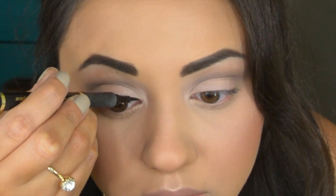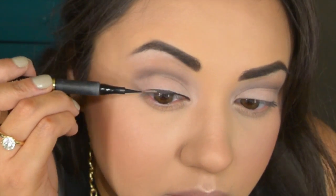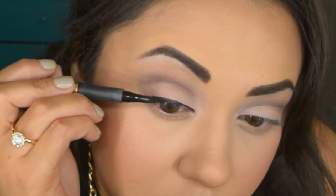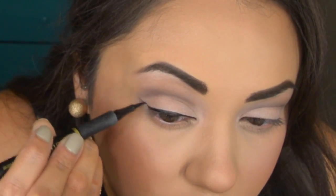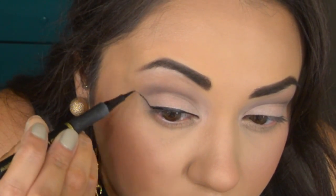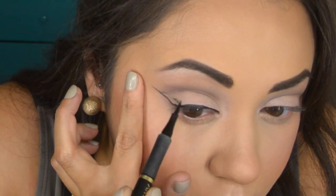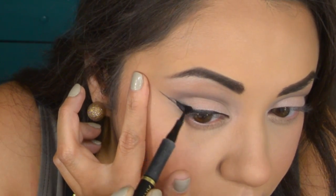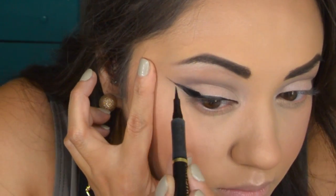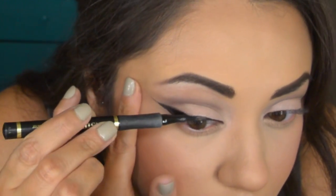I'm going to create a pretty dramatic winged eyeliner using my Artistry liquid eyeliner in black. I thought about using gel eyeliner today but I just wasn't feeling it — this is just the easy way for me to do my liner. You can use whatever you want. You don't even have to do a winged liner if you don't want to, but I just thought the eyes were pretty neutral and this look needed something to spice it up a little bit.